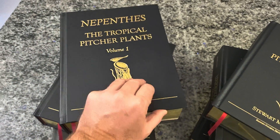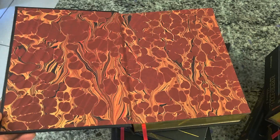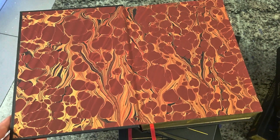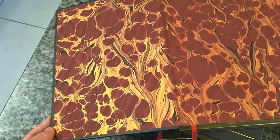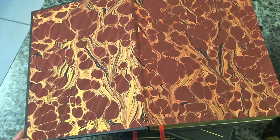Inside each volume, there's a magnificent handmade oil marble endpaper. They're actually individually made by an artist here in the UK, so every single one of them is different. And there's this beautiful gold iridescence within the artwork, so they shimmer as they move.